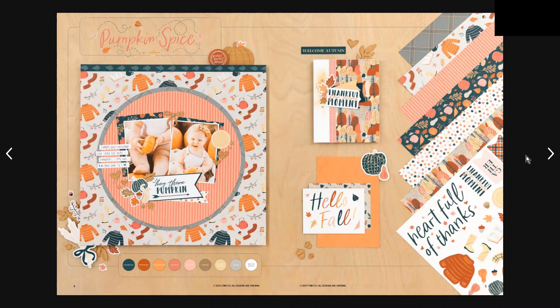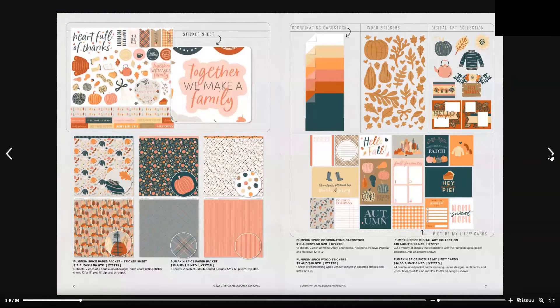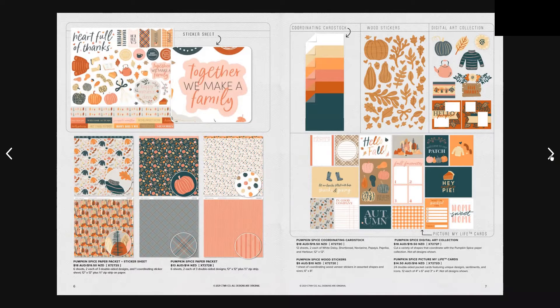The September/October catalog features the Pumpkin Spice collection. We have the Pumpkin Spice paper pack and sticker sheet set, as well as the paper pack on its own. The paper pack is $13 Australian or $14 New Zealand, and with the sticker sheet included it's $18 Australian and $19.50 New Zealand. On the right-hand side at the top you have the coordinating card stock, wood stickers, and digital art collection — all prices are located at the bottom.